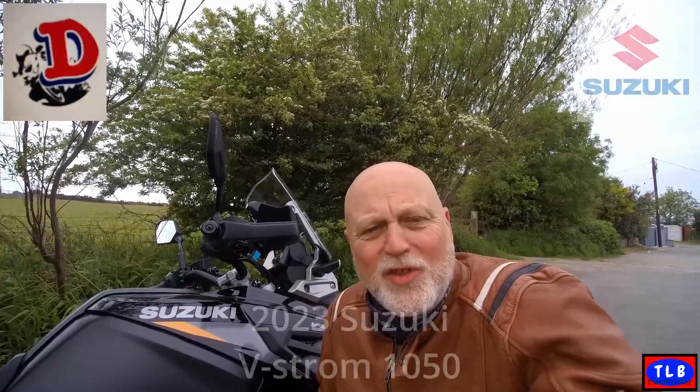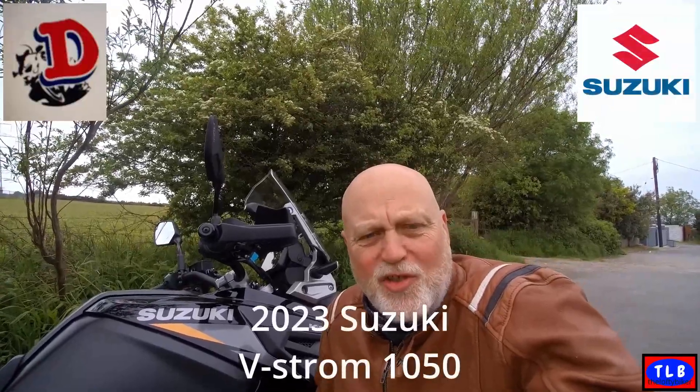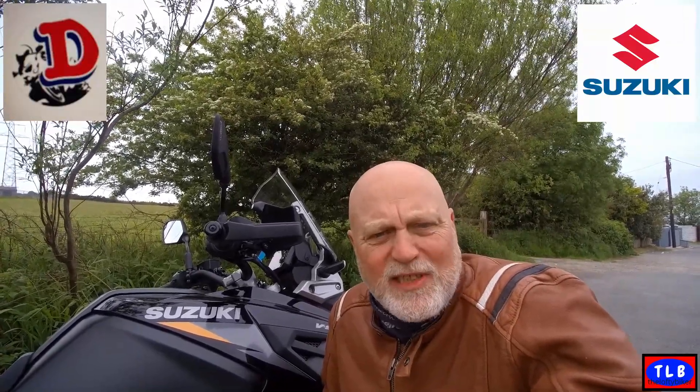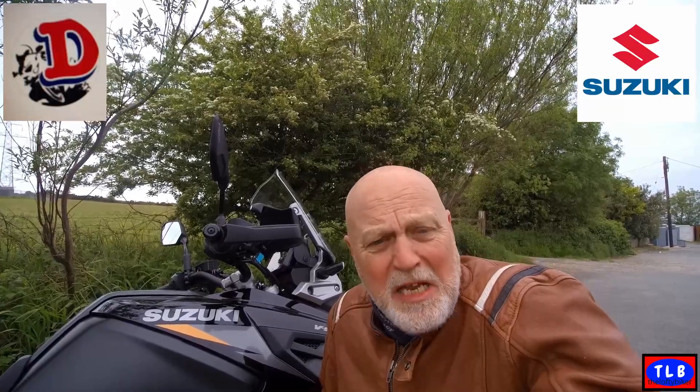Good morning YouTube, Loftus here. Popped up to Damerals again. I've got a bit of a special for you. This is the 2023 Suzuki 1050 V-Strom — the standard one, the one with the 19-inch rim, slightly lower seat, lower altogether. If you're interested in the 2023 V-Strom 1050, stick around.